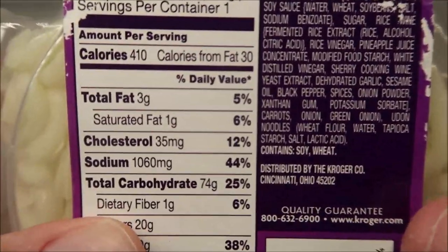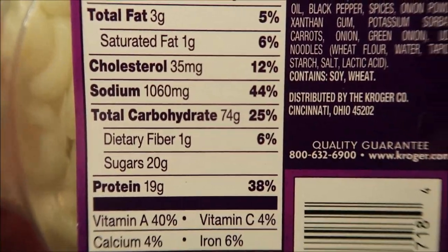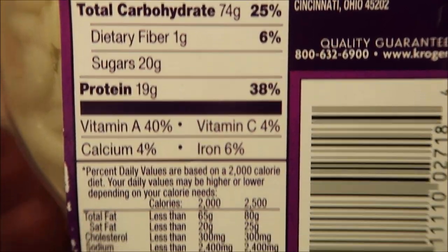It is 410 calories for the entire bowl. And here's the other nutritional information — wow, the sodium. Yeah, that's it.